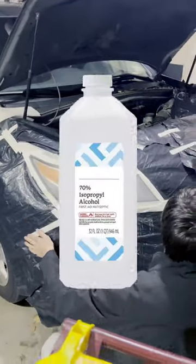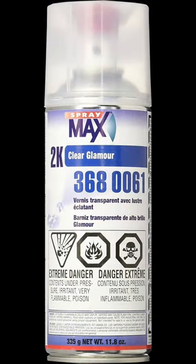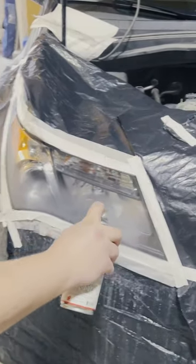Grab some isopropyl alcohol and a towel and wipe the headlights clean of skin oils. You need an automotive clear coat, and I recommend the UCS SprayMax 2K, which comes in a rattle can, and like magic, they will look new again.